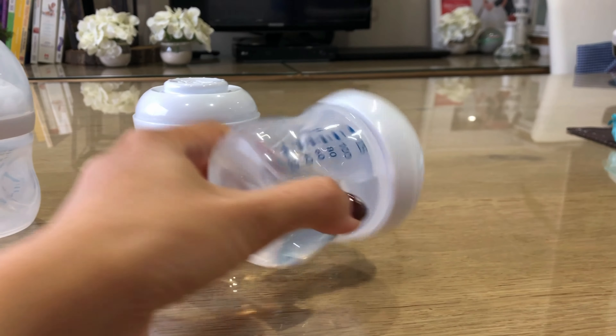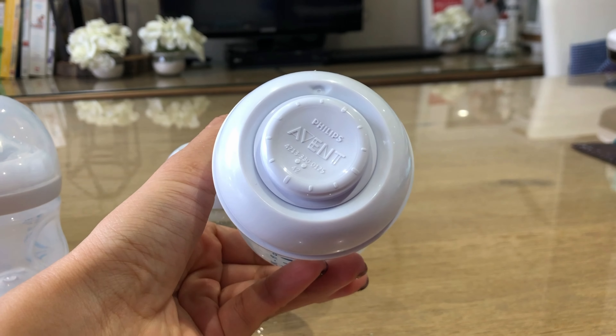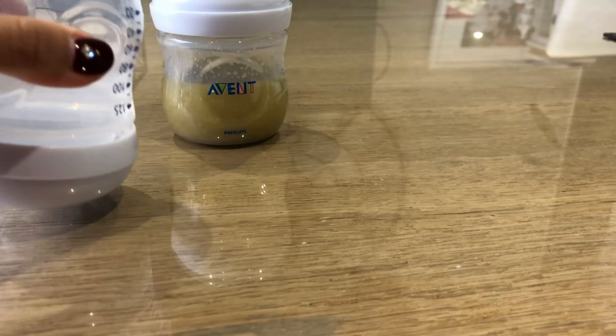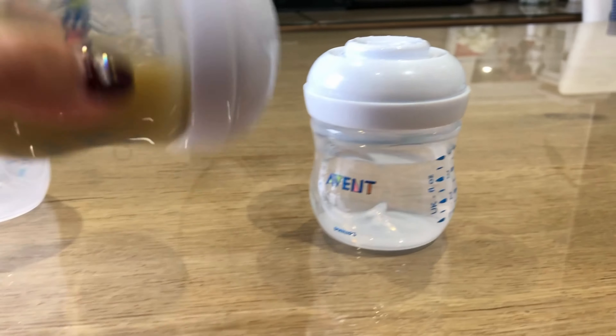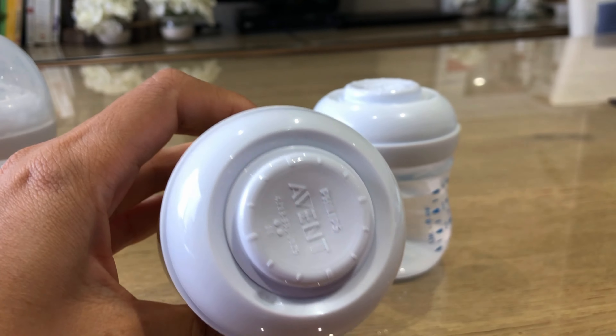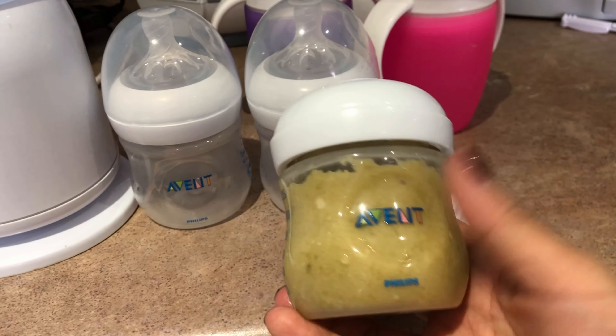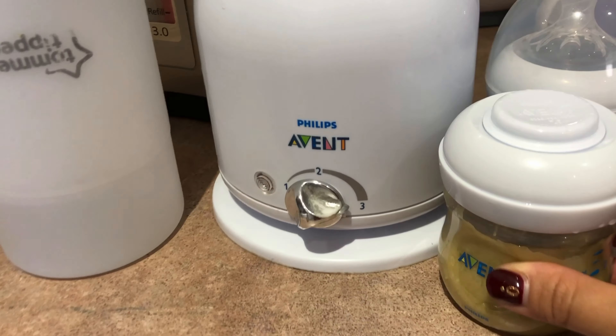If you're wondering if these are waterproof, check this out — shaking it vigorously, no leaks, nothing on the table. Try it again — there you go. Pretty neat!